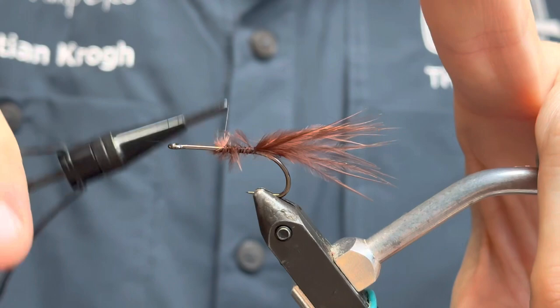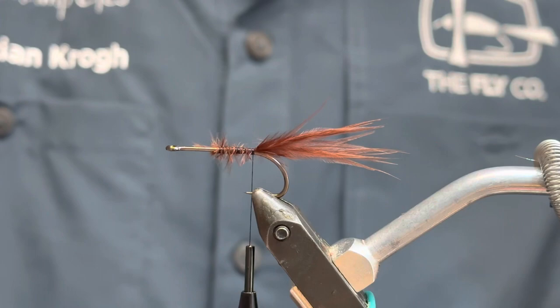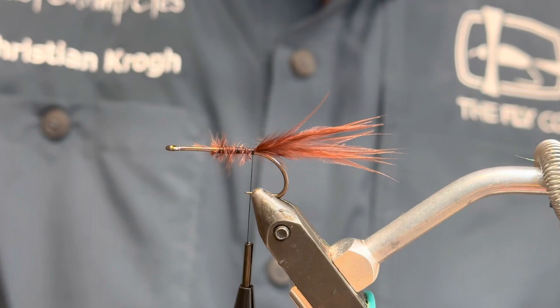I'm gonna tie all this in, just to put some volume to the fly. And fairly long backwards with the fiber in order to hopefully not get it entangled too much around the hook bend. Then I'm gonna take some flash — I found a nice brown-green one here. Any flash would do in similar colors, of course.